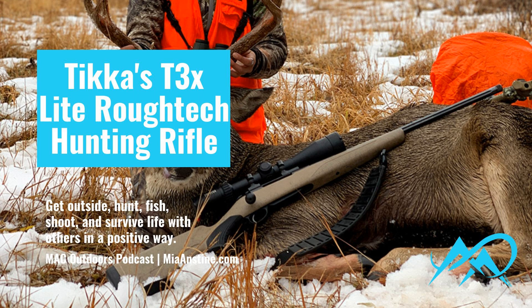My Tikka is chambered in 270, but they do offer a wide variety of calibers. If you'd like to let me know what your favorite caliber is, you can comment on my social media — I'm on Facebook, Instagram, Parler, MeWe, Twitter, all of those — and I would love to hear from you. The magazine holds three rounds plus one in the chamber, and it has a 20-inch rated twist. If you have another favorite rifle or one you're curious about, let me know. I'll be back next week with another episode. Thanks for listening. Bye.